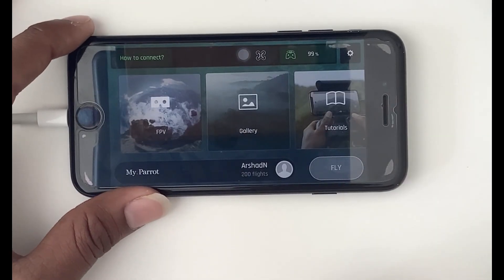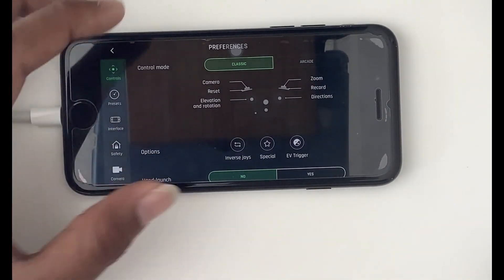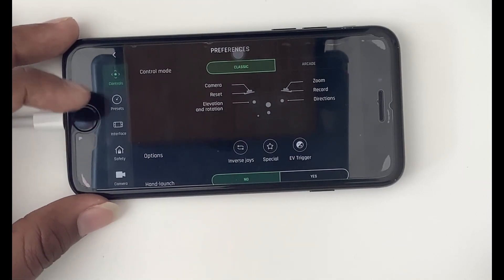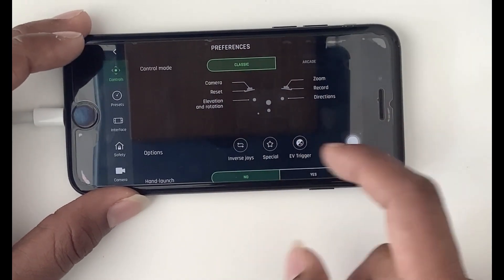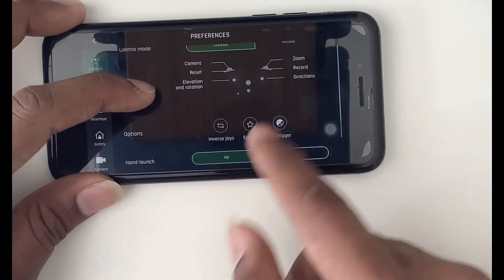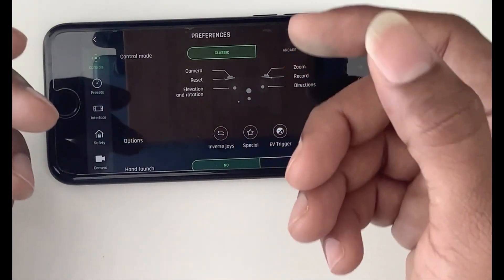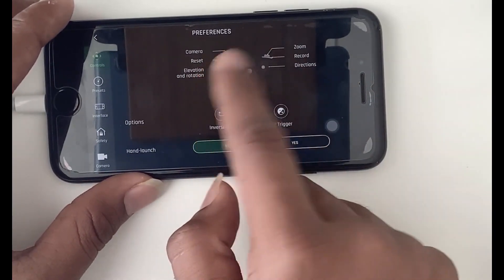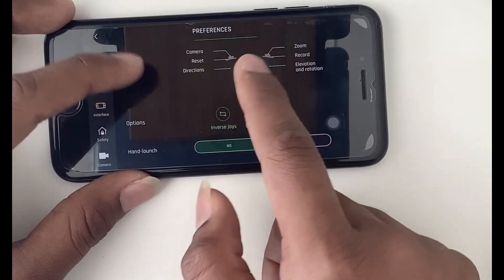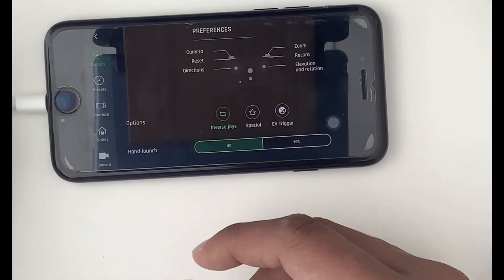All steps are done and you are ready to fly. Let me give a quick review of the settings available in FreeFlight. Press Settings and you can see many options in the left panel: Controls, Presets, Interface, Safety, Camera, and Network. Under Controls, there are two modes: Classic mode and Arcade mode — Arcade mode is available only when the drone is in flight. The pictorial representation shows the controls of the Sky Controller, including camera and zoom, elevation, rotation, and direction. You can also reverse the sticks using the 'inverse choice' option, which is especially useful for left-hand users.